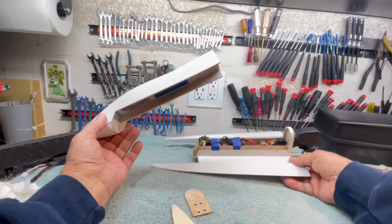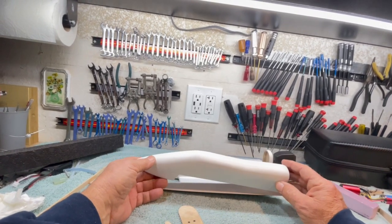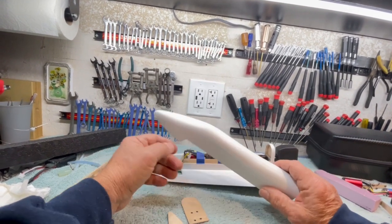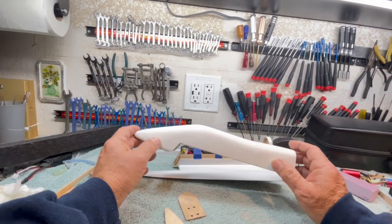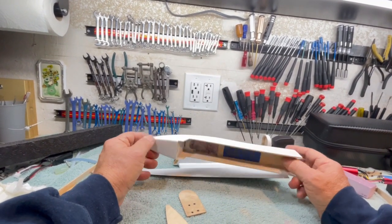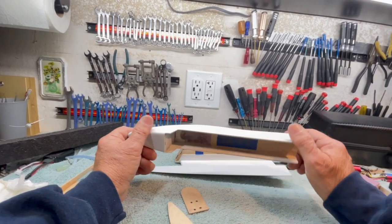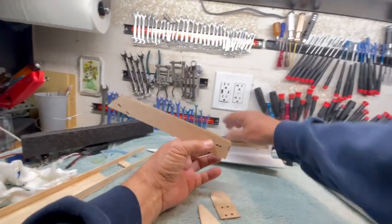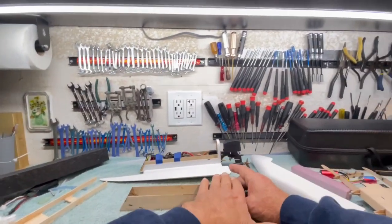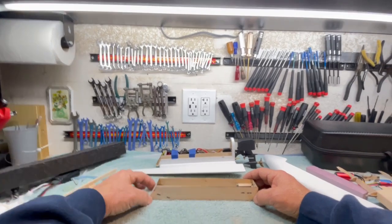Let me talk about the design for a minute. The design of this thing is mostly straight lines and circular sections, arcs — there's nothing fancy in here. I tried to keep it as simple as possible. So what happens is, you have this cowl section.